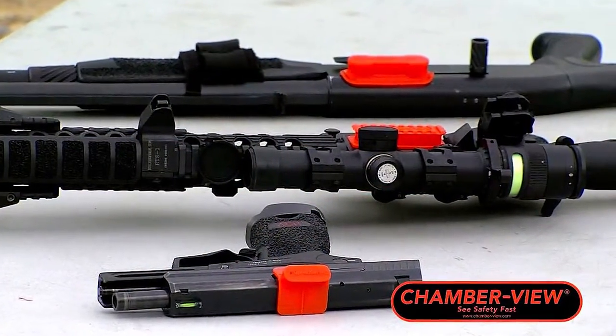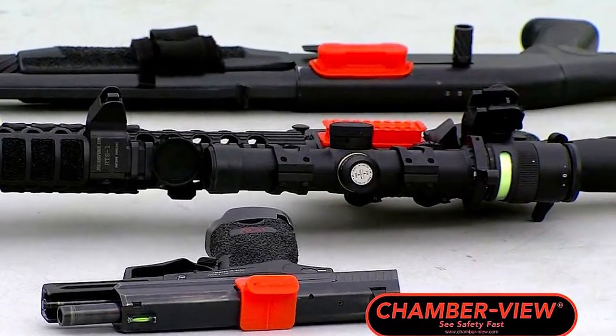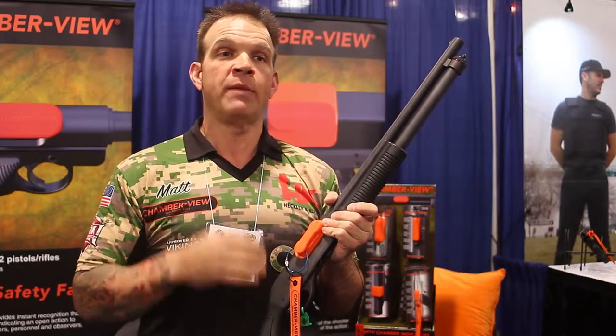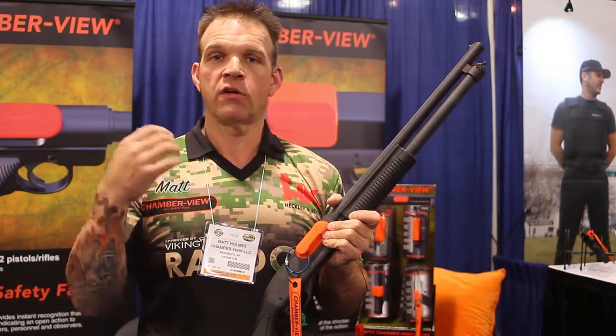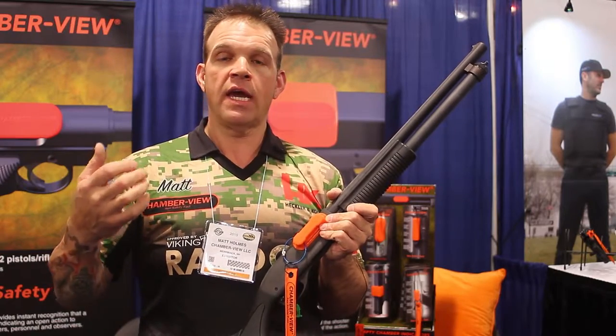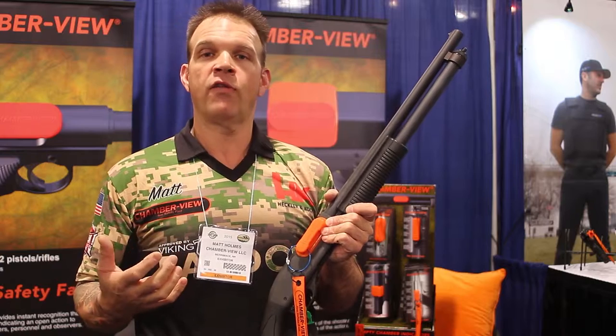Great device, simple to use, highly visible to everybody on the range, lets everyone around me know that my firearm is safe, and conforms to the rules that are set out by the three-gun and multi-gun governing bodies. It's a win-win for everybody.